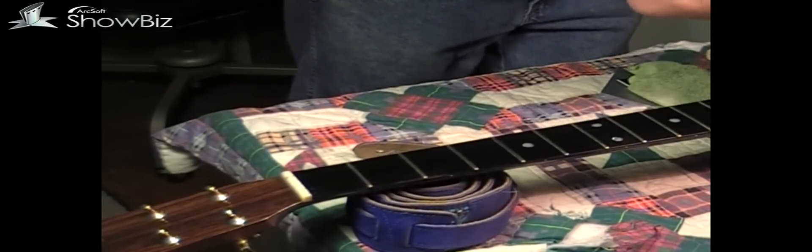Back there on that bridge, those slots where the string breaks over the saddle — the strings aren't even touching it. The slots are cut out so big the strings don't even touch. I don't know why Martin did that, but we're going to fix all that too, and it'll all be good — just like new, better than new actually.